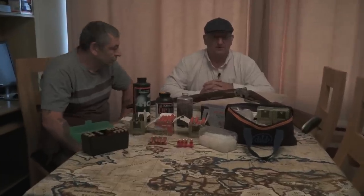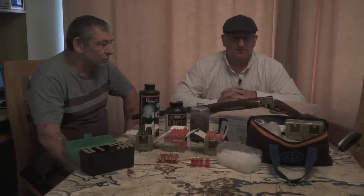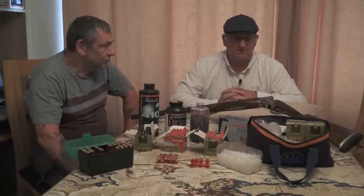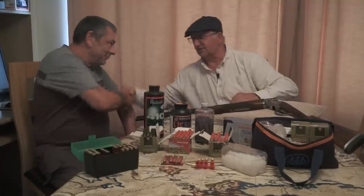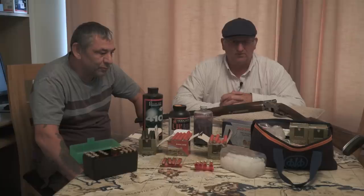We're continuing with the 410 debate. I've had a lot of interest in the 410 versus 12-bore scenario and I've decided to come and visit a good friend of mine, Les Taylor. Nice to see you again. Les is a dedicated home loader.